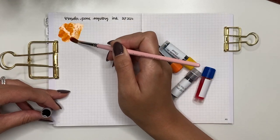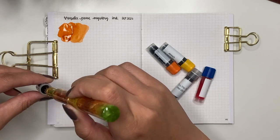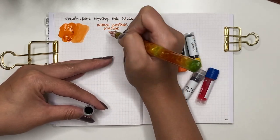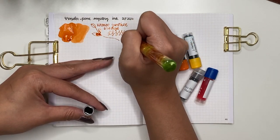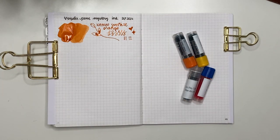The first ink I'm swatching is Kaweco Sunrise Orange — this is the first Kaweco ink I've ever tried. So far that orange has really great shading and good flow; it doesn't feel dry at all. Kaweco is not one I ever thought I'd try but I'm glad I did. I don't know if I'd buy a bottle of this, but it is a good basic orange and we all need at least one orange in our collection.